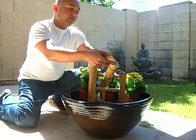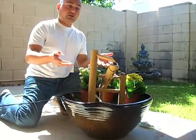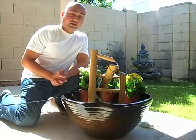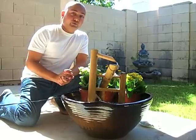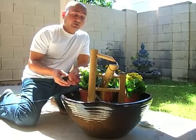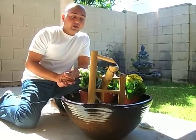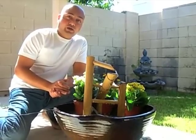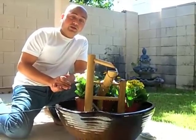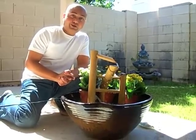And we are all set. This is a tabletop Shishi Odoshi fountain. You can use this indoors or outdoors, wherever you prefer. Just make sure that you get the plants accordingly, because some flowering plants may not survive indoors. I hope you enjoyed this video, and if you want to learn more about Shishi Odoshi, please visit tabletopfountainstore.com. Thank you.